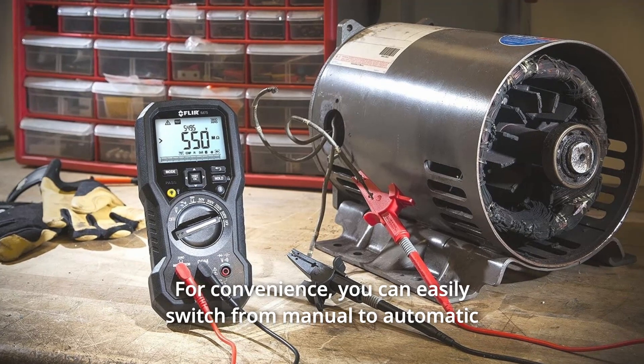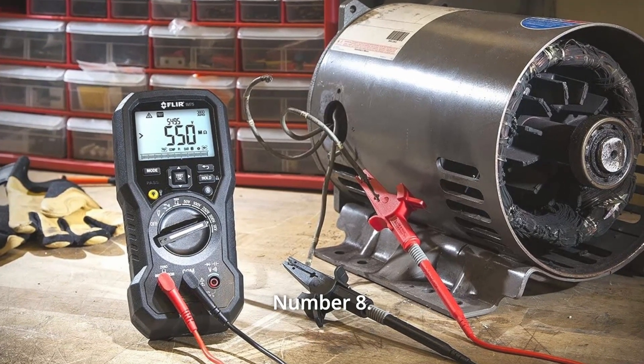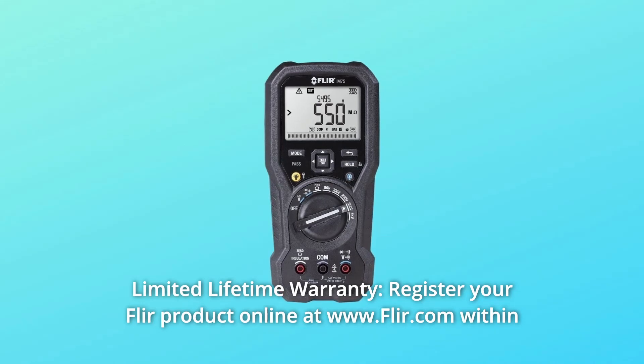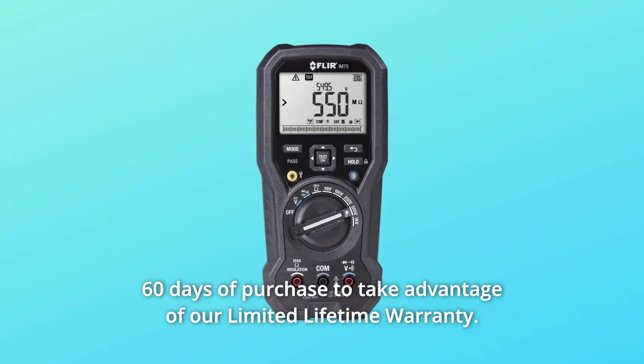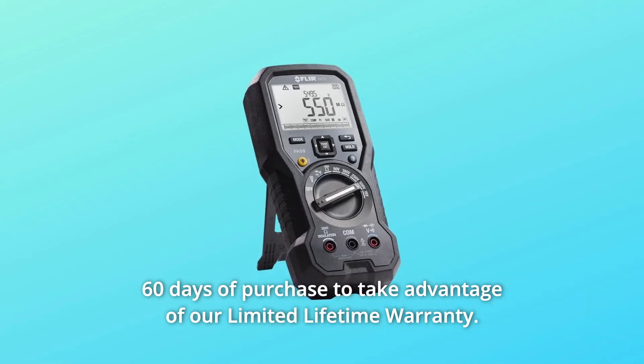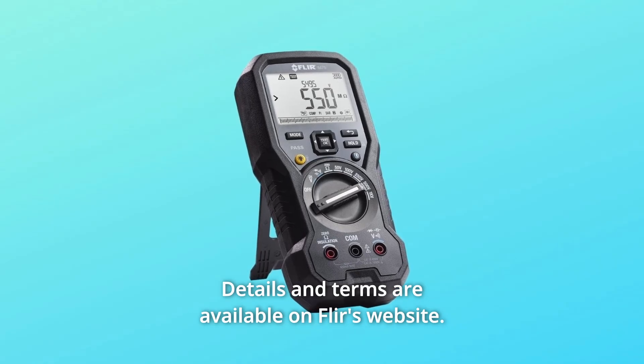For convenience, you can easily switch from manual to automatic selection with the click of a button. Number 8: Limited Lifetime Warranty. Register your FLIR product online at www.flir.com within 60 days of purchase to take advantage of the limited lifetime warranty. Details and terms are available on FLIR's website.